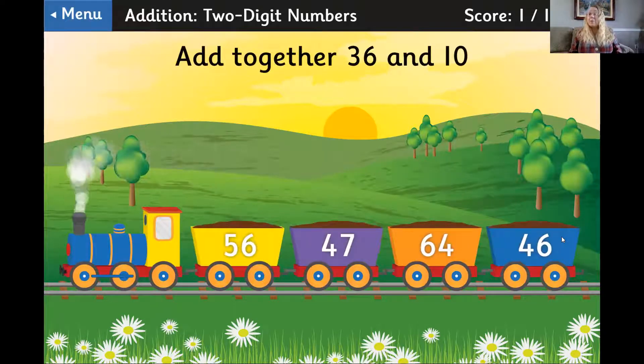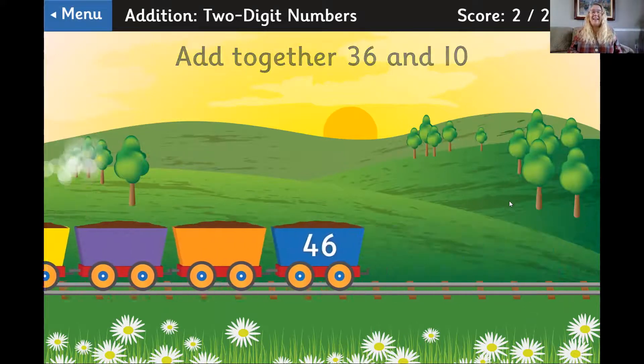36 plus 10. Okay, 36 — 10 more is 46. Awesome.